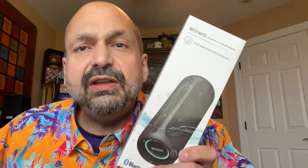Hi everybody. Today I have the Sowo Soundboom 2. I was very excited to try this because I'm a big fan of the Sowo Soundwave Pro. But I have to admit, the Soundboom 2 and I got off on the wrong foot.